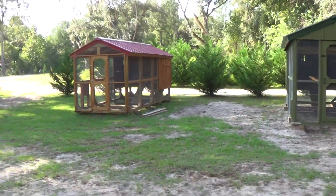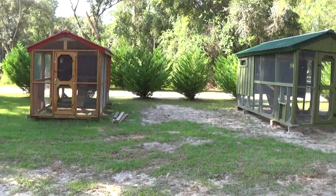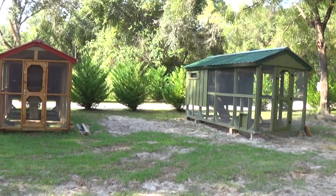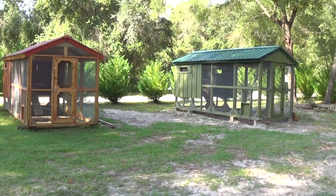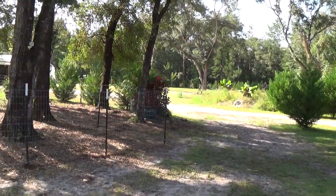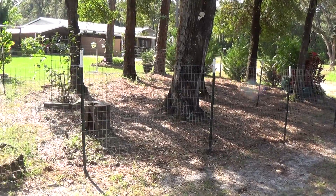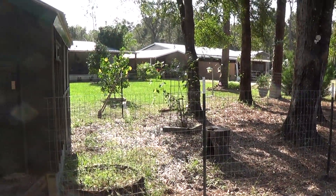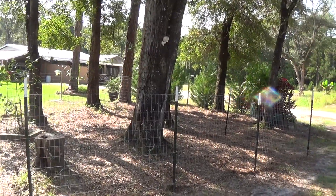I'm gonna walk you over here and show you the way we do ours. A lot of people will drag the coop through the yard, but there's a better way to do that. This here is our setup. You see that fence around there? It goes around the coop. You let them go right there for a little bit.